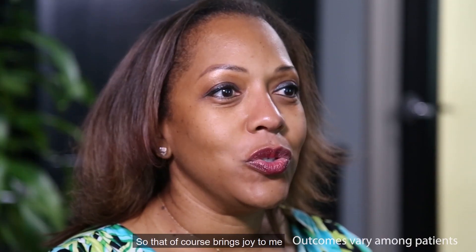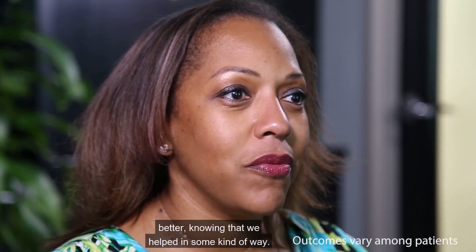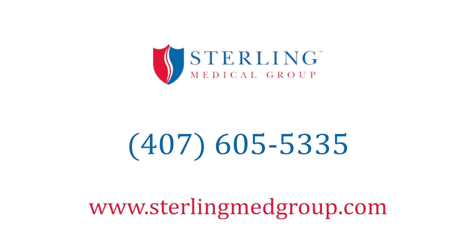That, of course, brings joy to me knowing that they're better, knowing that we helped in some kind of way. So if you are a patient who's experiencing these symptoms that I've mentioned, I would encourage you to come see me, or call our office and schedule an appointment online as well.